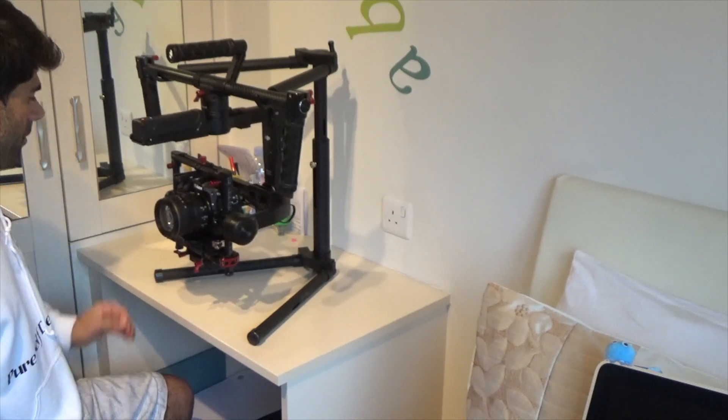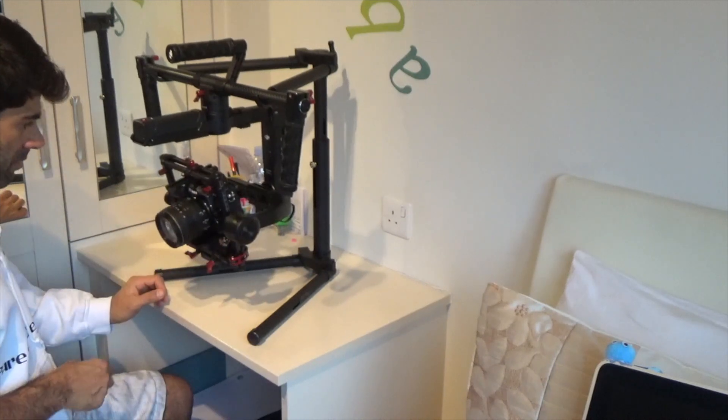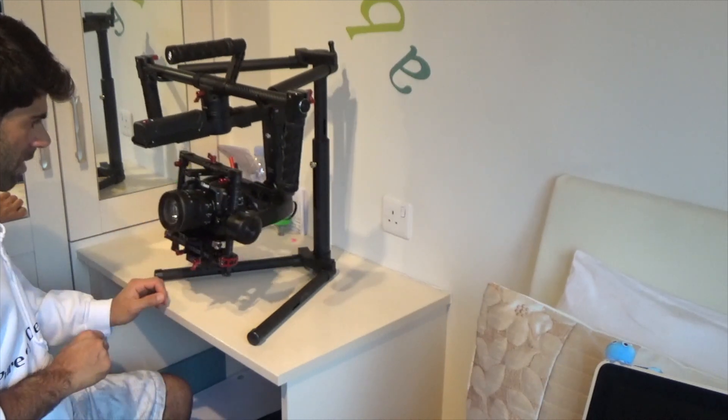There you go — it set itself up. If you push it up it should go right back. Push it down — right back. That's how you know it's balanced.